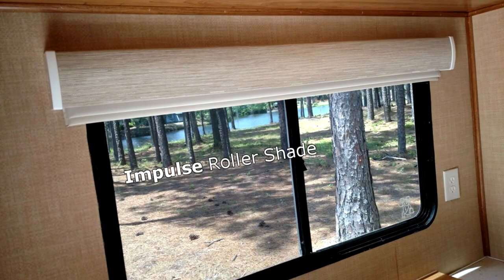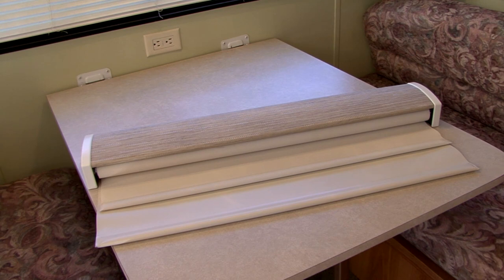Hi, I'm Mark Polk with RV Education 101. Welcome back to another RV how-to video on our fifth wheel project trailer. Most of the required repairs are completed on the trailer and now I want to concentrate on aesthetics. To improve the look and function of the interior, we're going to get rid of these old window blinds and valances and upgrade them with the Impulse Roller Shade System by United Shade. Let's get started.